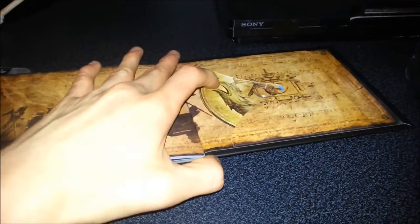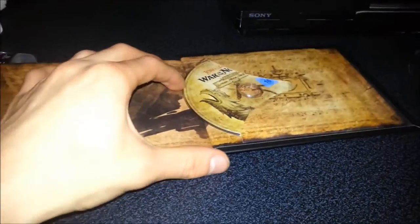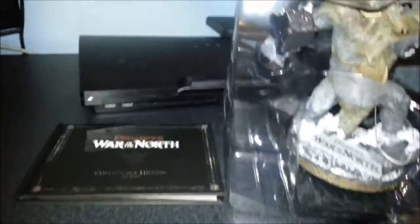There's a music disc in the back as well — that's a pretty nice little addition to the set. So that's an art book and figurine.